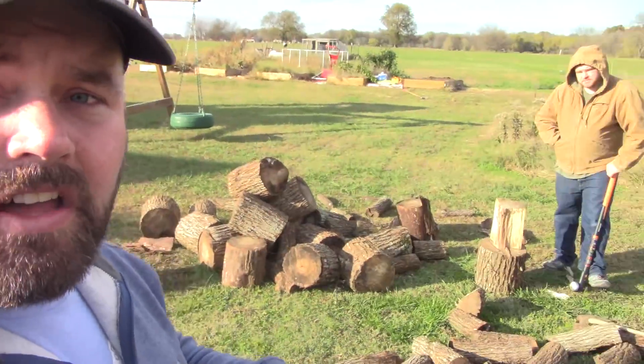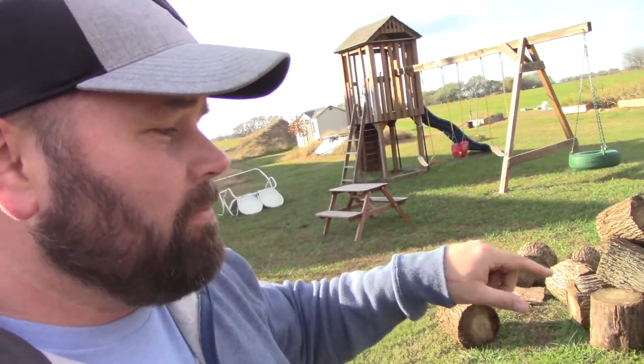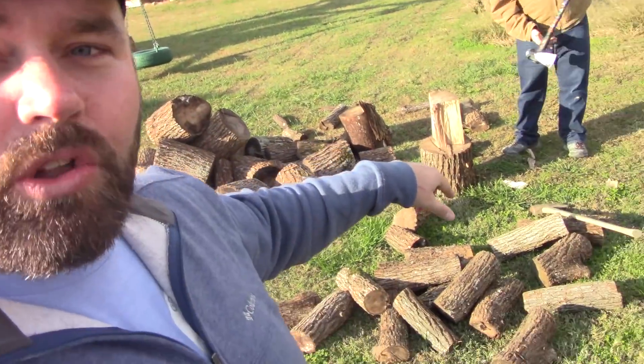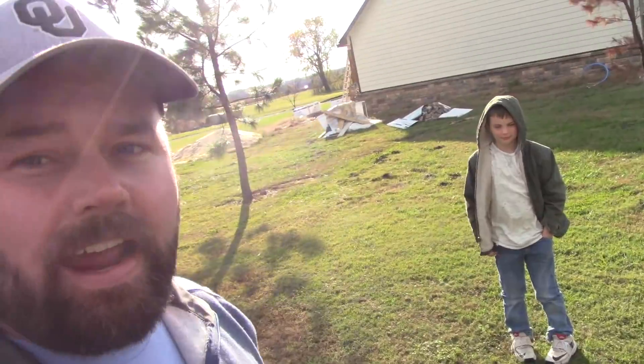I did have a bunch of rounds cut last year that have been seasoning over the winter, last winter into the summer until now. Me and my brother actually went and got a truckload ready to split. I bought a new splitting maul — I'm gonna do a little review on that. My nephew Aiden is going to help us stack wood, and we're gonna do a little splitting. Then I'm going to start the fire for the first time this year in the buck stove. Hope you guys enjoy the video.